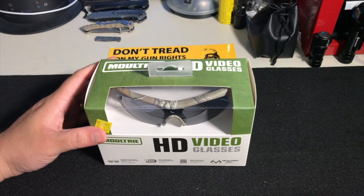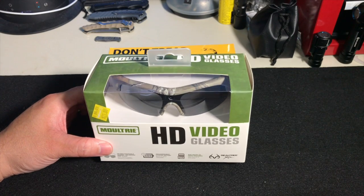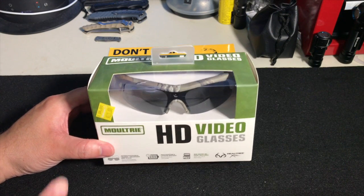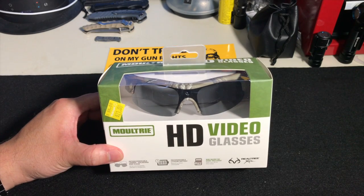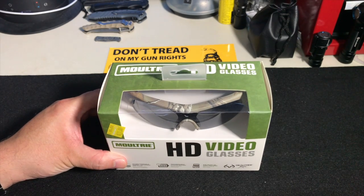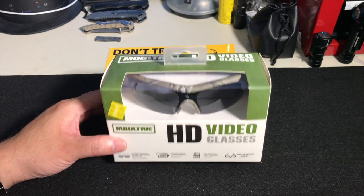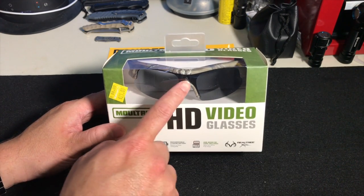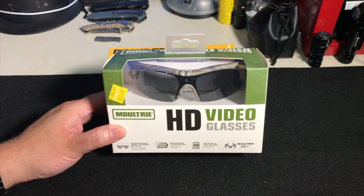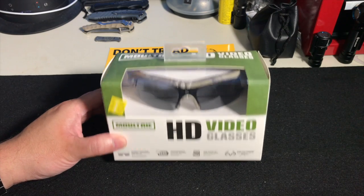These are HD video glasses from Moultrie. Now these have been out for about a year from what I can determine, but they were marked down. They were $88, and I was lucky to find two pairs left in my local store — marked down to $21. What they are is a 720p camera built right into the center portion, right above the bridge of the nose. So it's a point-of-view camera.